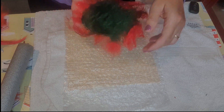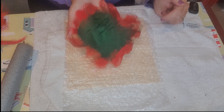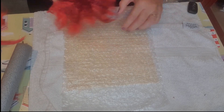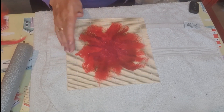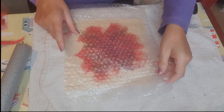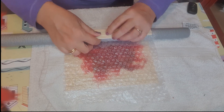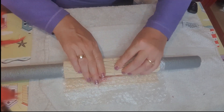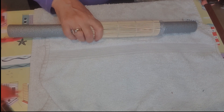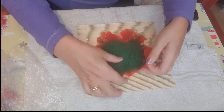Now the flower has had its 200 rolls, and checking the back, the fibers are still moving around, which shows it's not quite ready yet. So I'm going to be a bit rougher — putting the flower directly onto the bamboo mat with the bubble wrap on top and giving it 20 more rolls in each direction. After the extra rolls, I can tell it's much better. Running my finger over the top, it's not moving around and the merino is felted nicely.